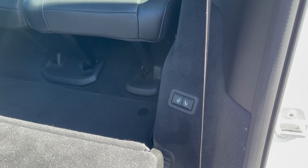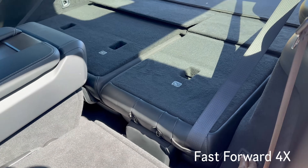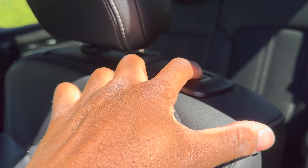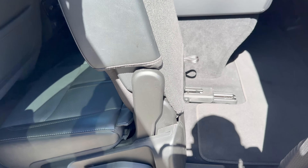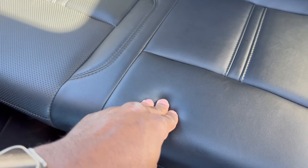From the second row you can also lower the rear seats using the touch panel. To access the third row, you push a button and the seat moves forward, giving you enough room to enter the third row.